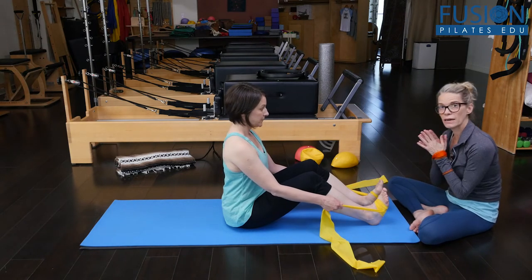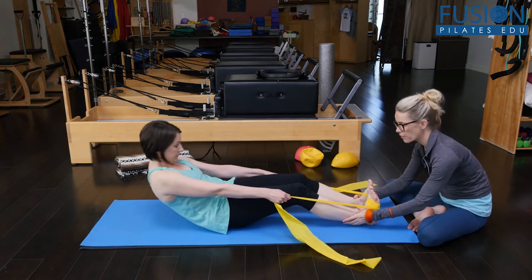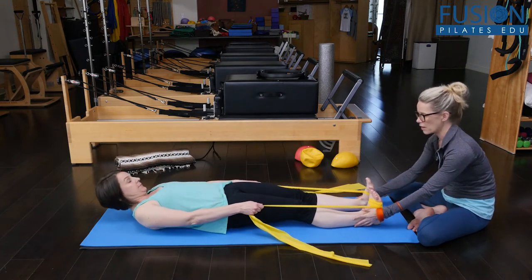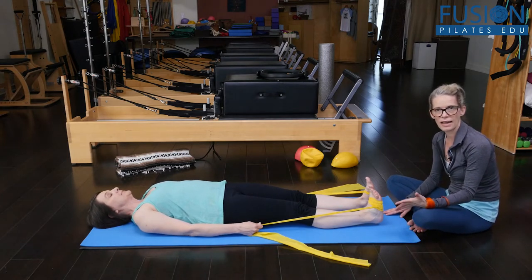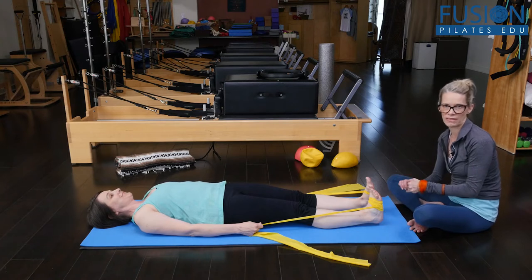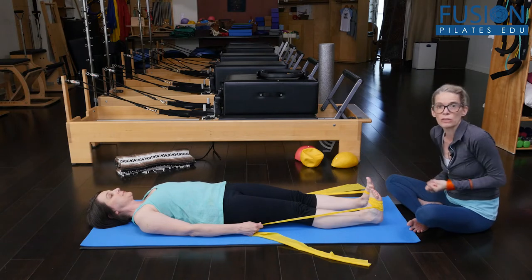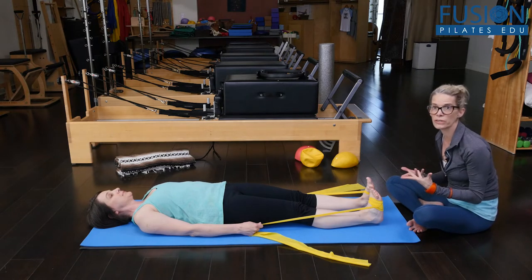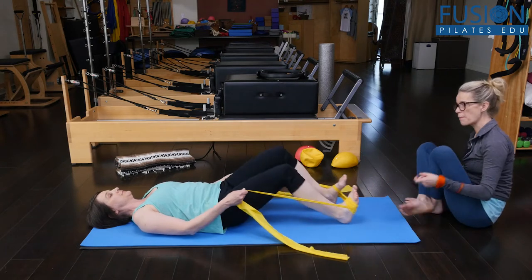From here, I just want Amy to do a roll down, keeping her heels on the floor and her legs long. This will be our dry run, because Amy has not done the hundred yet with the TheraBand, so this will be a learning experience — she might want a little bit more tension on the TheraBand or a little bit less. She'll bring her legs up into a tabletop position.